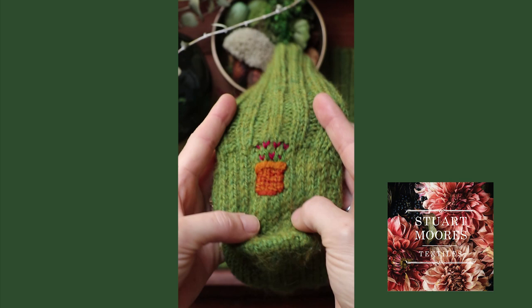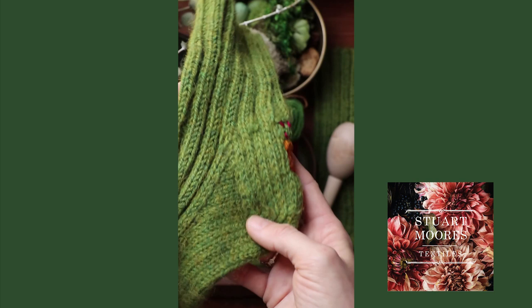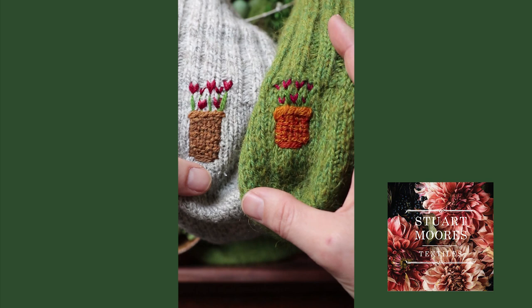I call this the tulip basket mend because I think it looks like a basket of tulips — super original. This mend is really simple, and if you have been following along and have already learned some of the other techniques from my previous videos, you will be familiar with most of these already and this will take you no time.